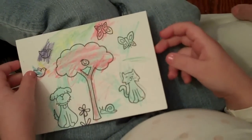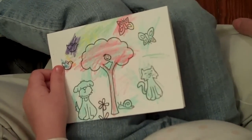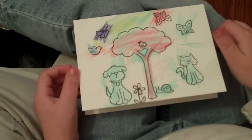Hey everyone, it's Melanie, and I wanted to share with you this beautiful card that my daughter made. How old are you? Three. She's three years old, and you wanted to make this card for your brother, right? Yeah.